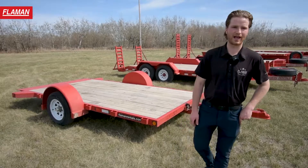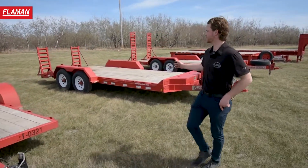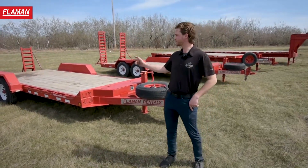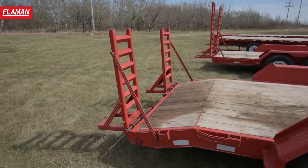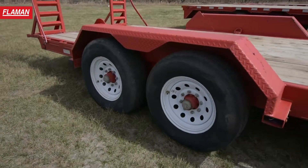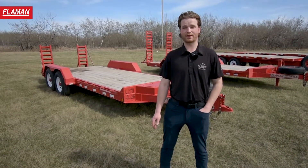Next we're going to be having a look at our L270 16 foot model. This trailer is what we call our L270 Equipment Hauler. It's got shorter ramps on the back with the dovetail on the back end for an easy load. This trailer is equipped with tandem 7,000 pound axles, giving you a payload of 11,000 pounds.